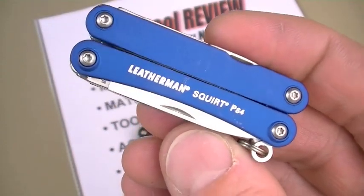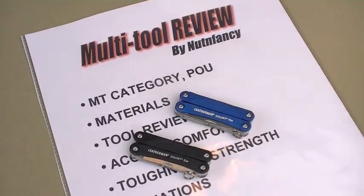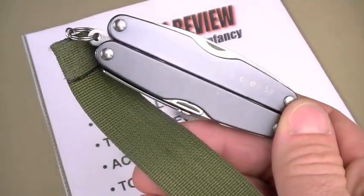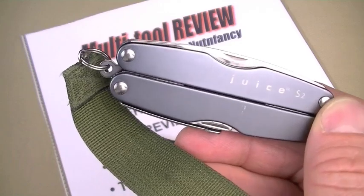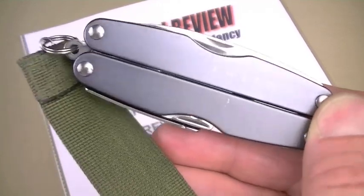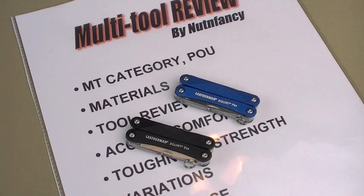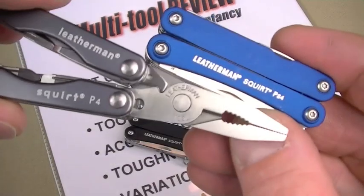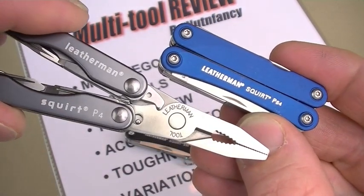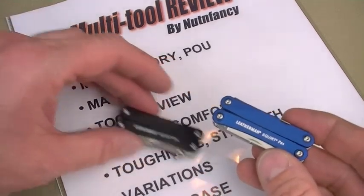The PS4 is an ultralight multi-tool. As an ultralight, it is extremely capable, but of course it's going to be limited because of physics. Riding along for most adventures will be a Juice S2 — highly recommended — but occasionally that's just too big and heavy, and that's where the PS4 comes into play. Super light, just 2 ounces, same weight as its predecessor the P4. Materials: stainless steel.